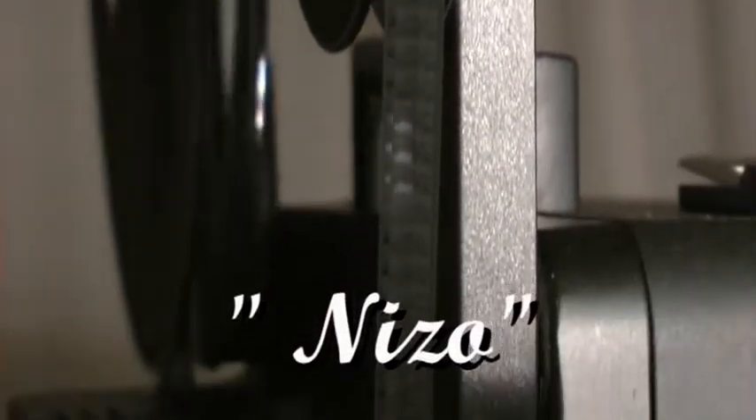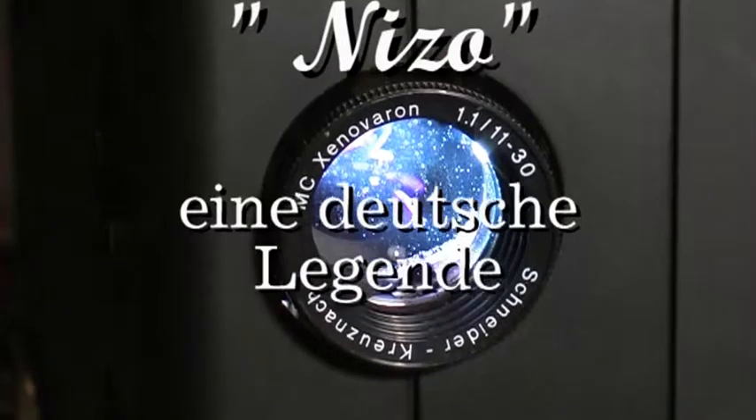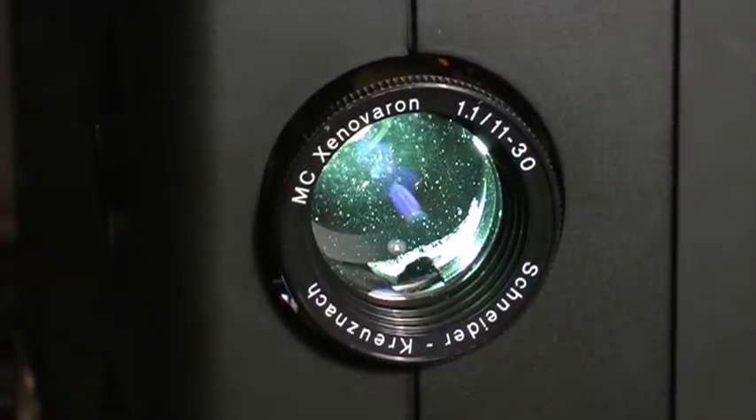Mitte 1982 endete die Produktion für die vielfach für ihr Design ausgezeichneten Nizo-Geräte im Münchner Kamerawerk, die die Braun AG schon Ende 1980 an die Robert Bosch GmbH verkauft hatte.